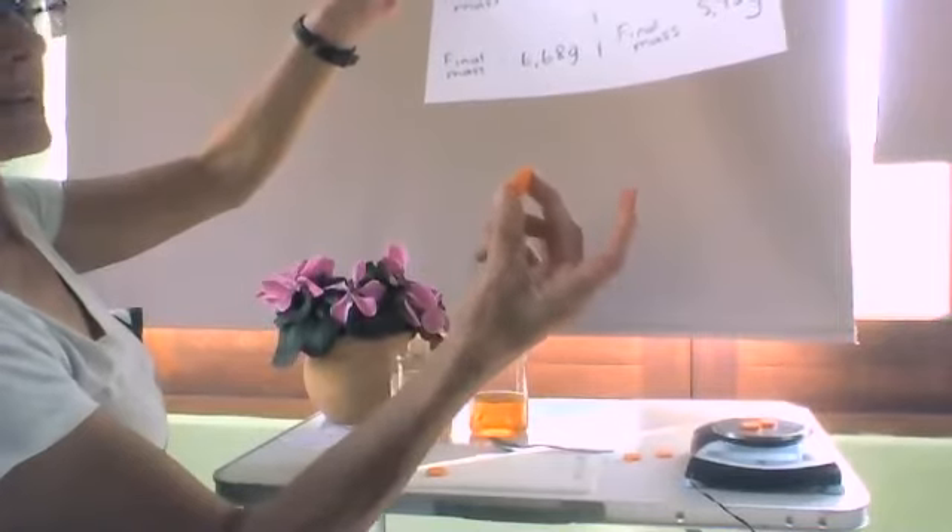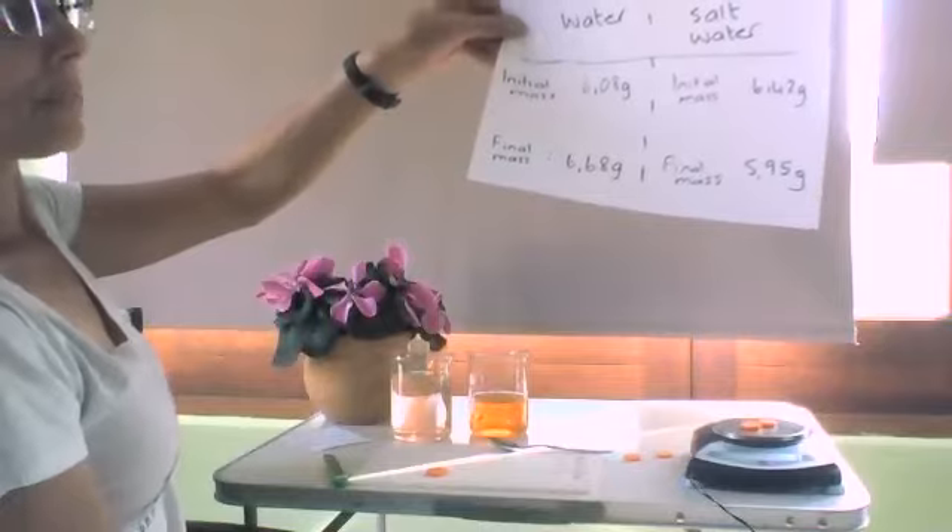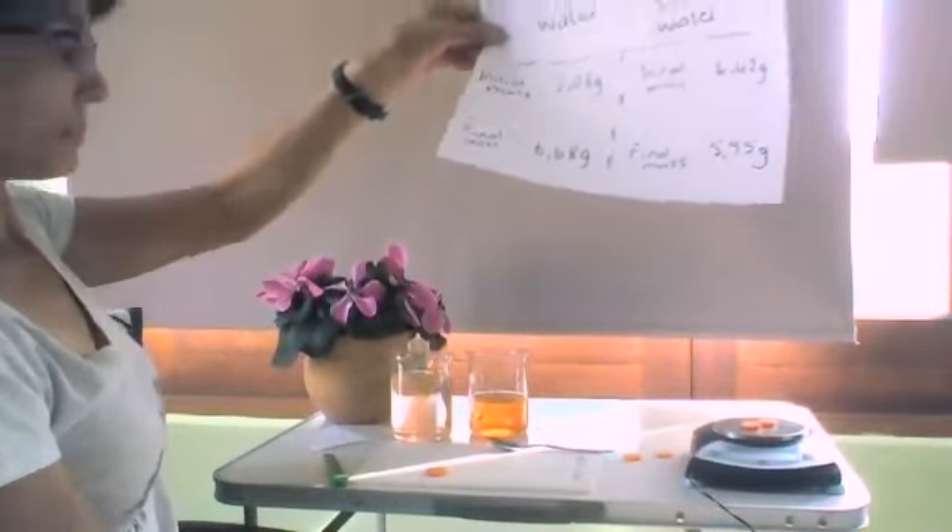So that's a simple demonstration showing osmosis in action.